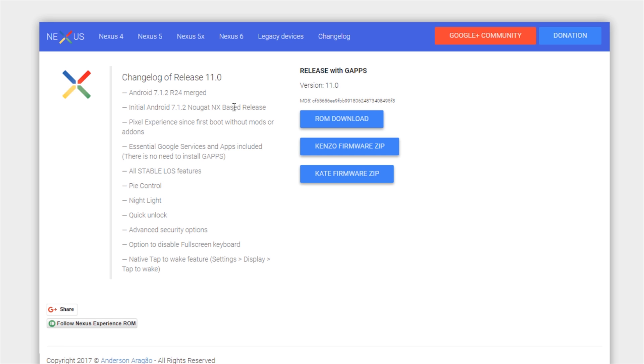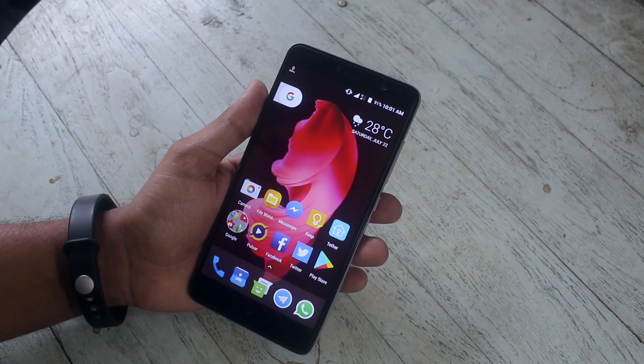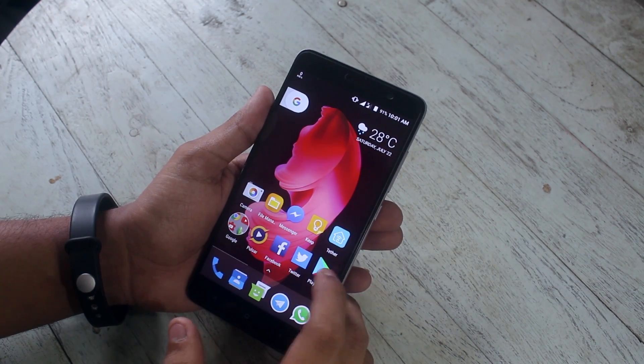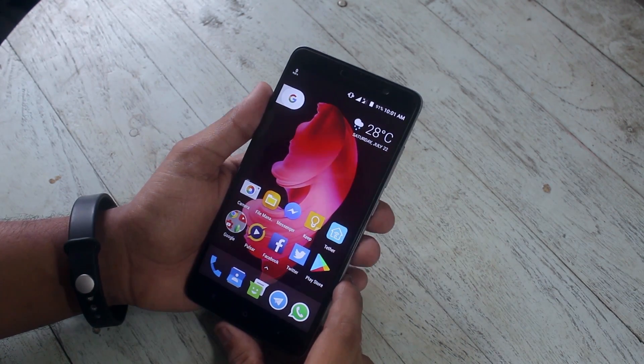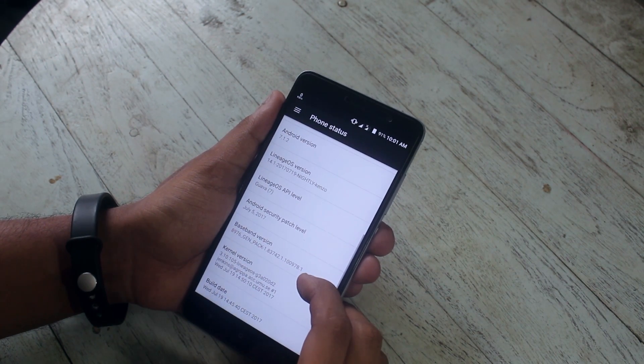This is the official website of Nexus Experience ROM. You can download the ROM from here, but do not download the firmware from here — continue watching and you will understand why. Just a reminder: to flash this ROM you need to have an officially unlocked bootloader and TWRP recovery installed.